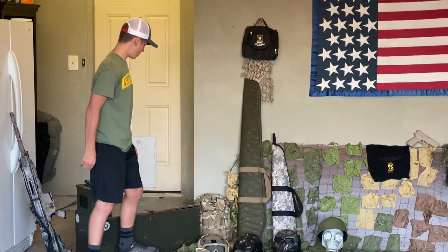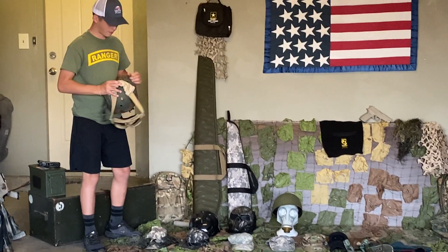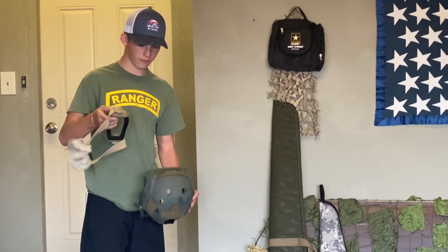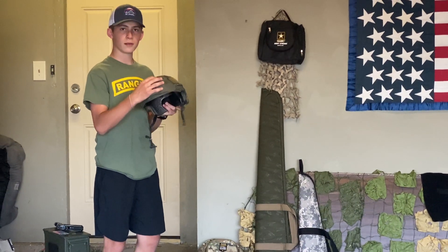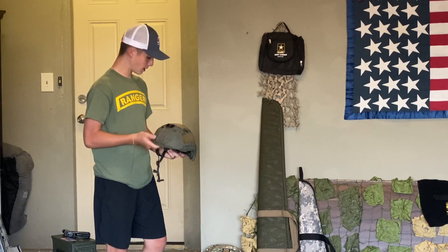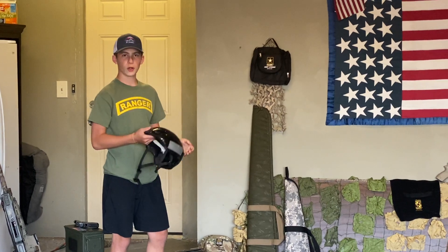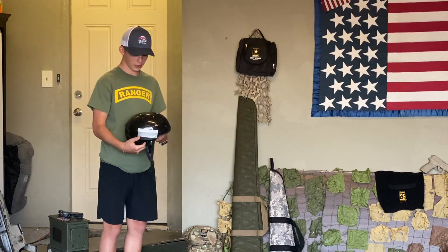Next thing we have is my bump helmet. I put some Lancer Tactical goggles on with the screen protector that came with that. I spray painted it, put a GoPro mount on it. There's a pretty good bump on it. It has zip ties. Next, we have another bump helmet that's like full black. If you guys know Krueger from Modern Warfare, it's kind of like what he has. It looks pretty sick.